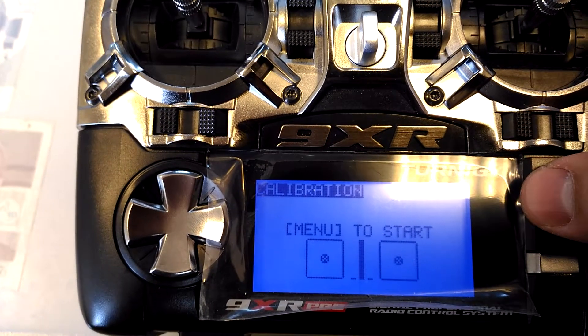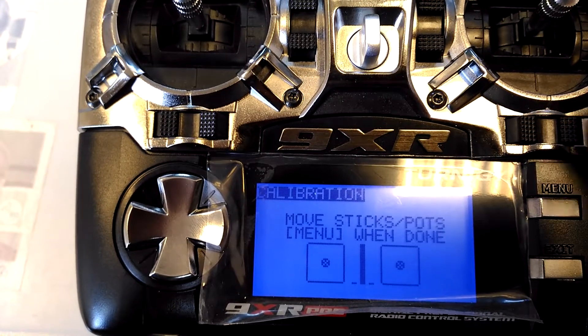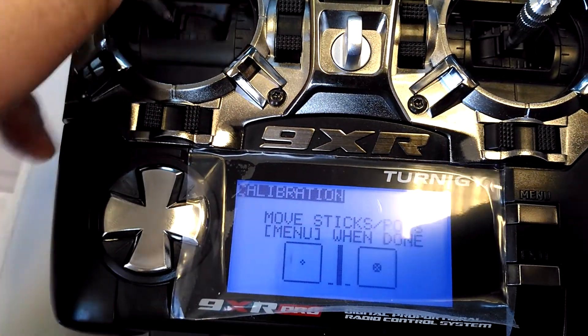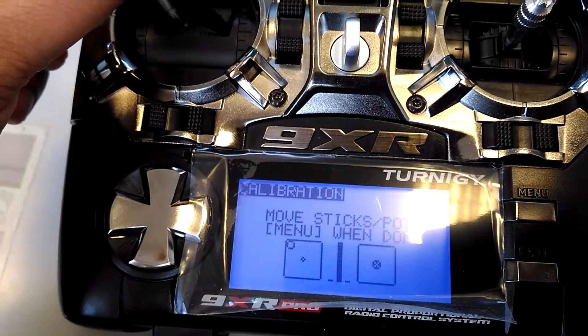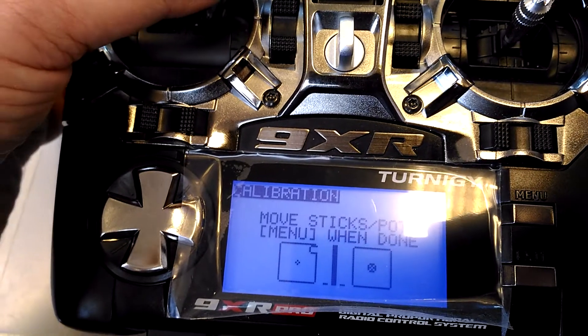I will start it again. Menu start, midpoint, okay, one more. Now it says move sticks — I am moving the sticks. You see it cannot reach sometimes the top positions.